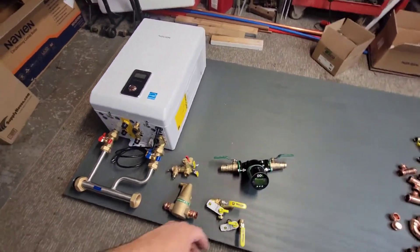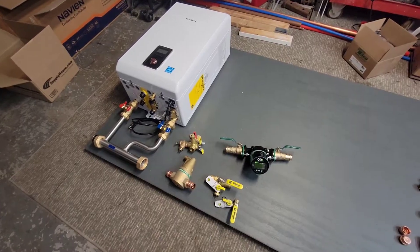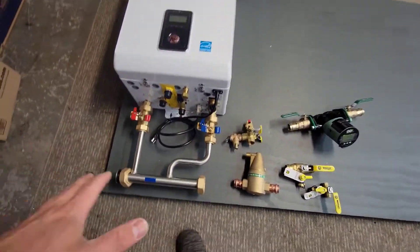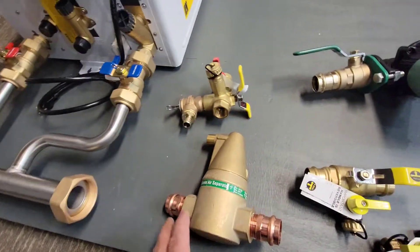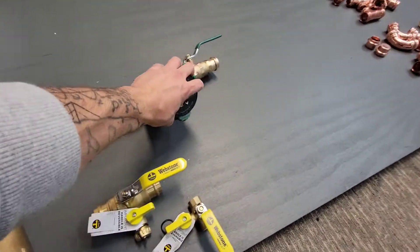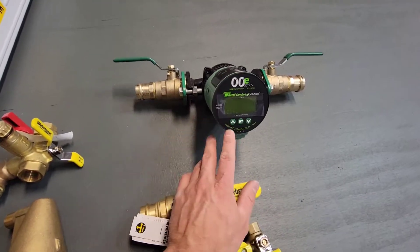Today we're working on a 110,000 BTU 3-zone baseboard system. We're using a Navion boiler, Navion manifold, and a Tayco air separator. We're also using a VT-2218 from Tayco — I absolutely love these.